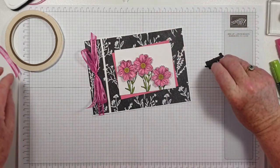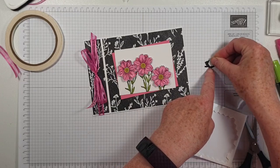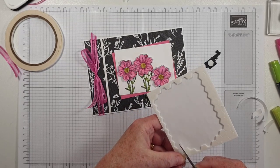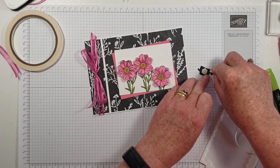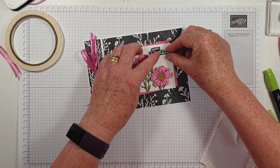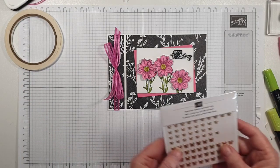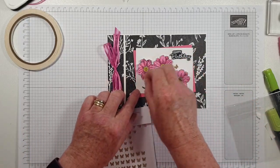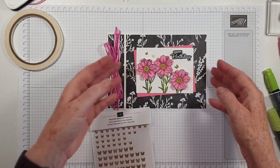And then I'm going to put this up on dimensionals. I've got some black foam pads — I forgot to get those out again. Pop that on there. And then as a final touch, if I can find them — there they are hiding — pop on some little butterflies.